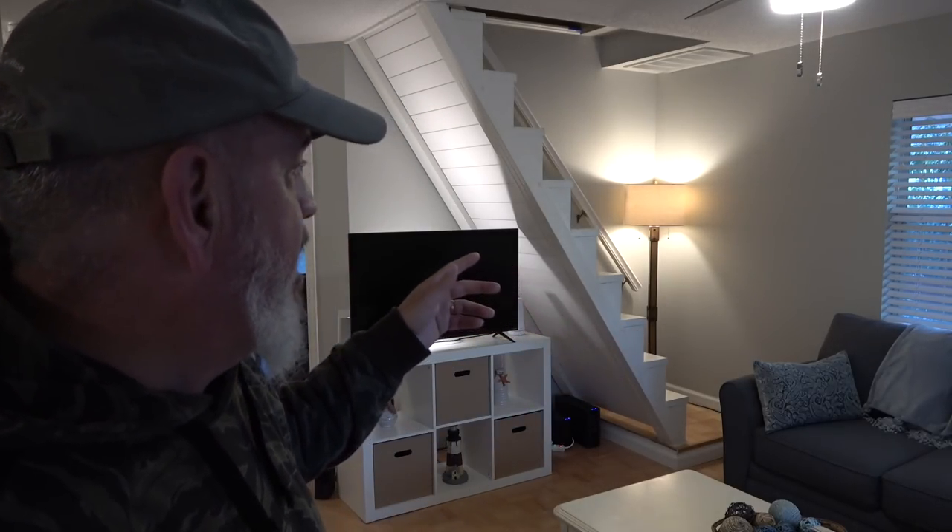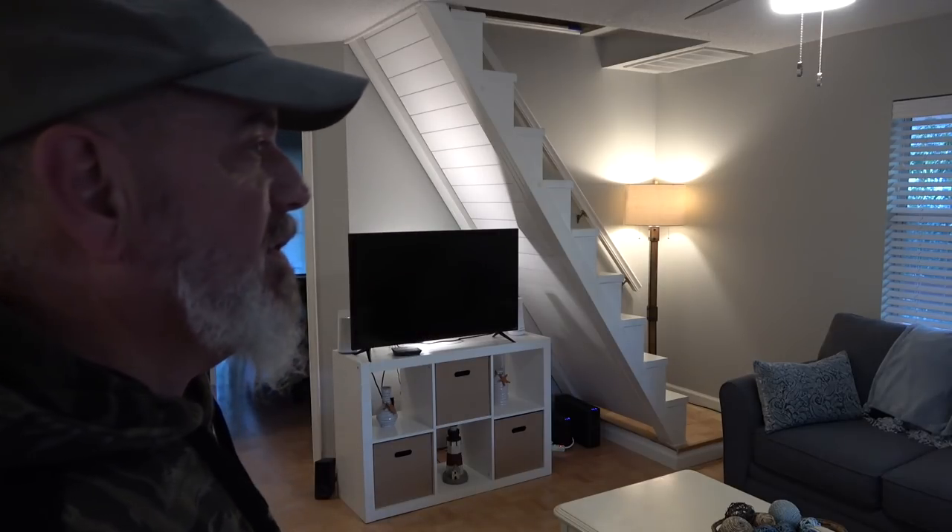That TV stand over there is going away — my wife hates that thing. We'll probably do some kind of built-in under here. That's pretty much it for the living room.